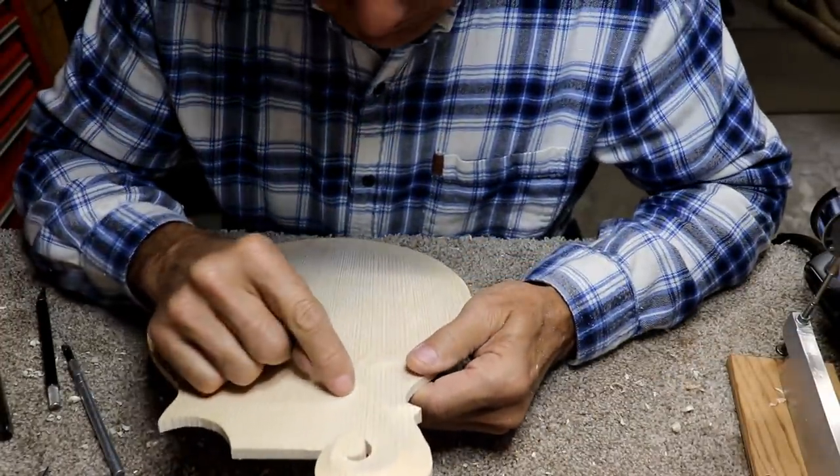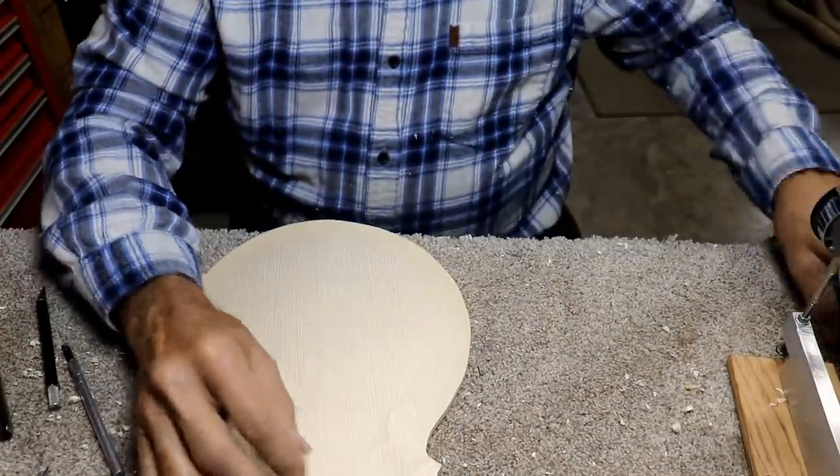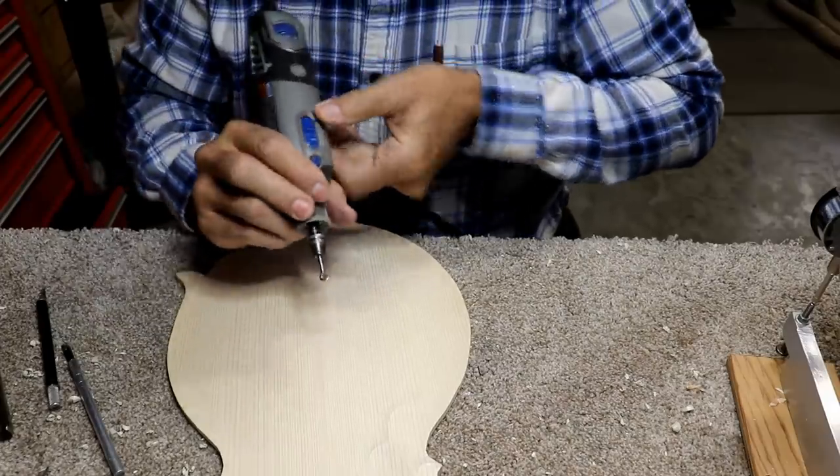I'm not real happy with the way this one turned out — it's gotten kind of sharp. I'm going to see if I can find a way to round it back out.